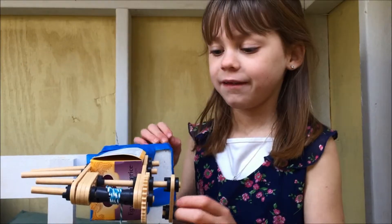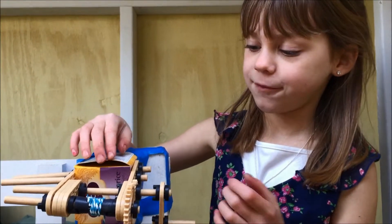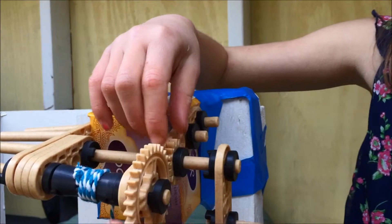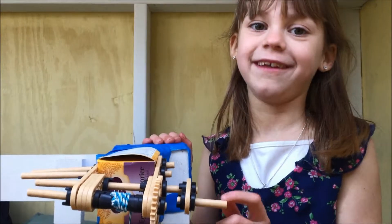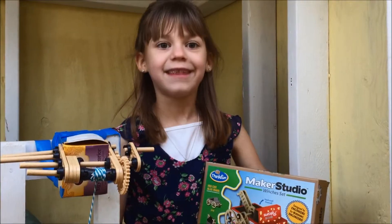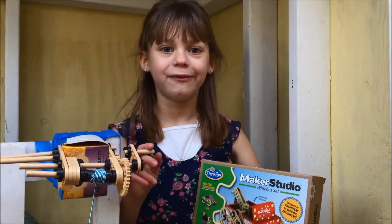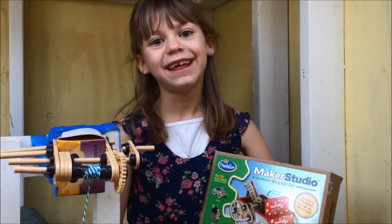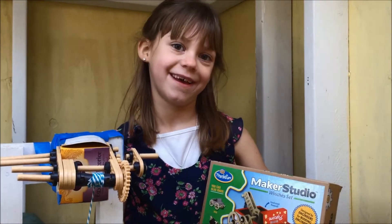So the reason why I was able to pick up so much weight is because I had gears. The little one was spinning the big one, so I was able to pick up a bunch of weight even though it took a really long time. And that's how you make a Maker Studio crank. Looks like I solved engineering challenge number 10. Thank you for watching Made by Bella — we'll see you in the next video. Bye!